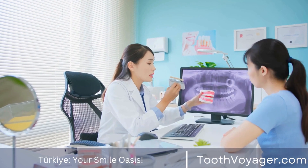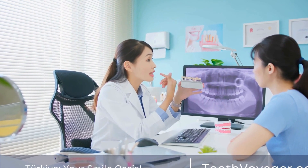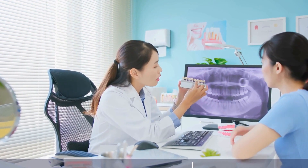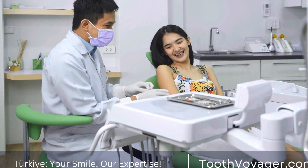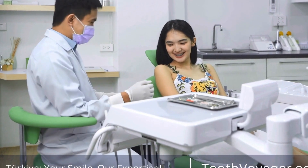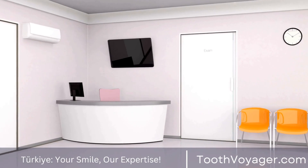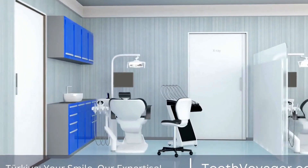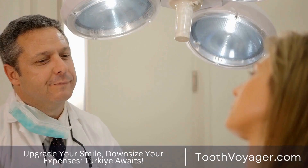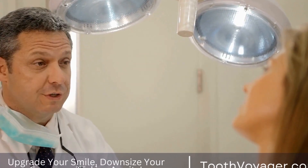In conclusion, dental bridges are a popular and effective option for replacing missing teeth and restoring the natural look of your smile. The installation process is relatively simple and painless, and with proper care, your bridges can last for many years. If you are considering getting dental bridges, be sure to consult with your dentist to determine if they are the right option for you. With the help of dental bridges, you can enjoy a healthy and beautiful smile for years to come.